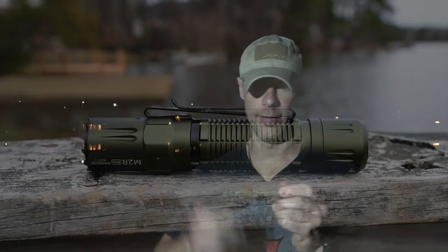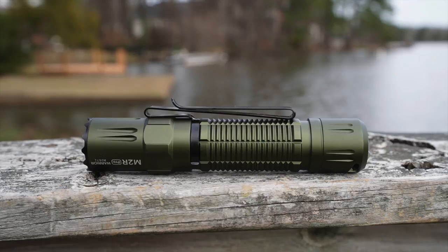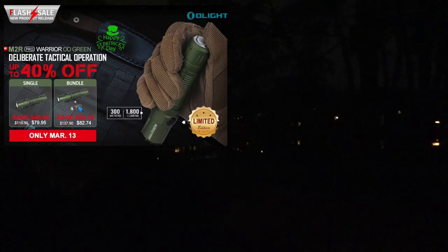The clip is removable. Sale details should already be on your screen — on the 13th only it is on sale, and it's a limited edition run in the OD green coloration. If you like the M2R Pro Warrior or want to try one, today's the day. The crenelated bezel is nice as well. There'll be a link down below in the video description — that does help the channel out. Thanks for watching and subscribing, and I'll see you all in the next video.